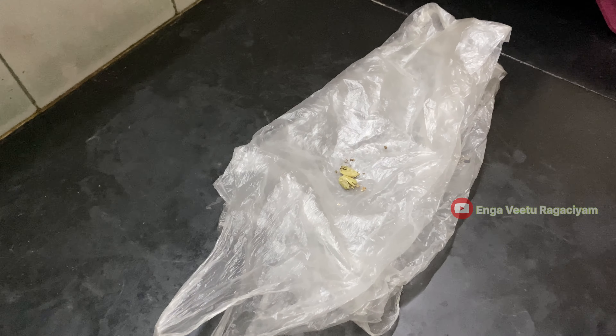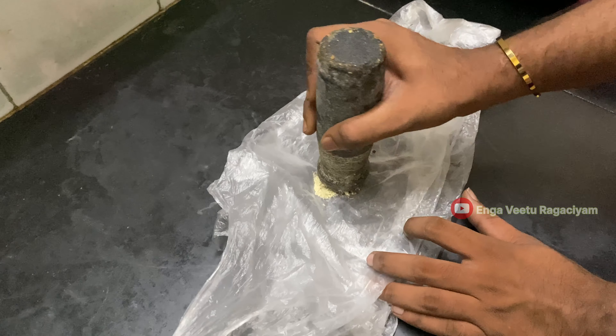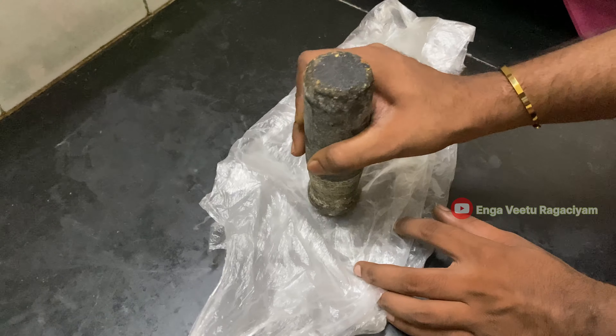Here we add some shukku — add the shukku. And add some more shukku.